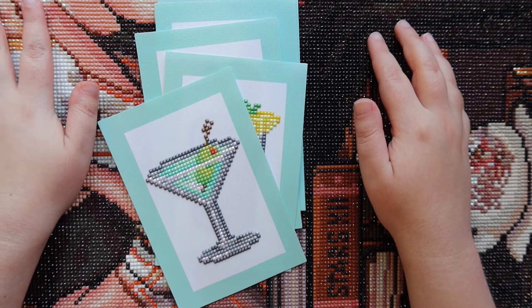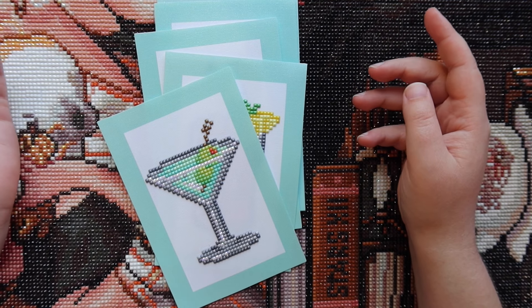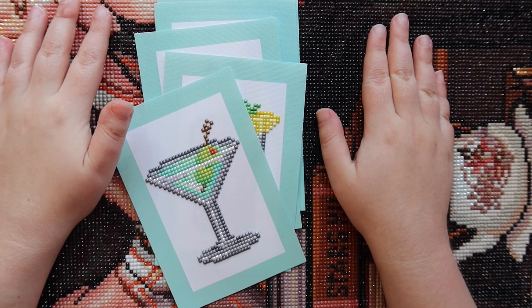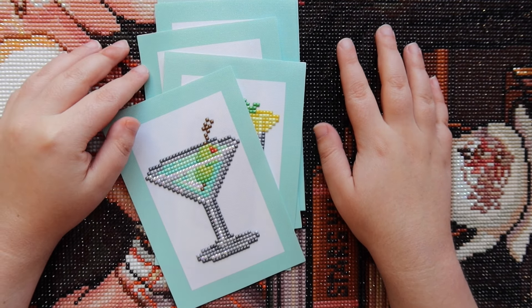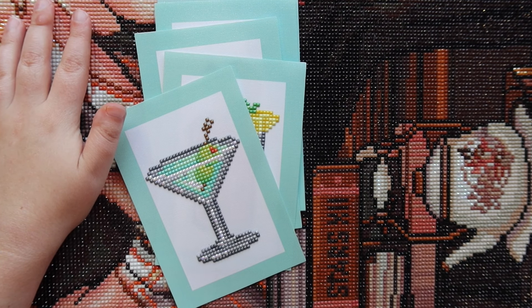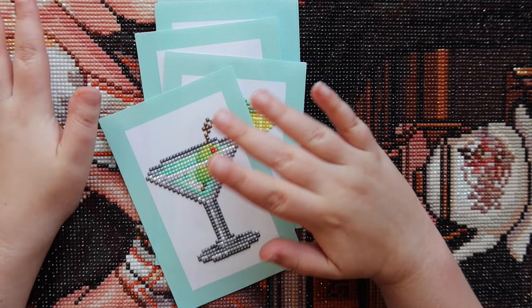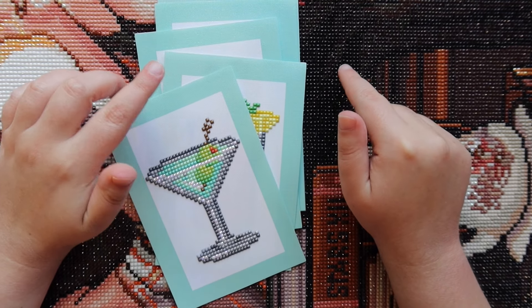I've never actually done a month in review video before. When I first started diamond painting I only had one WIP at a time, and month in review videos just didn't make a ton of sense for that. As of a couple months ago I started having multiple WIPs going at once, and I figured it could be really fun every month to give you guys an overview of if I finished any diamond paintings and what the progress of my current WIPs are.